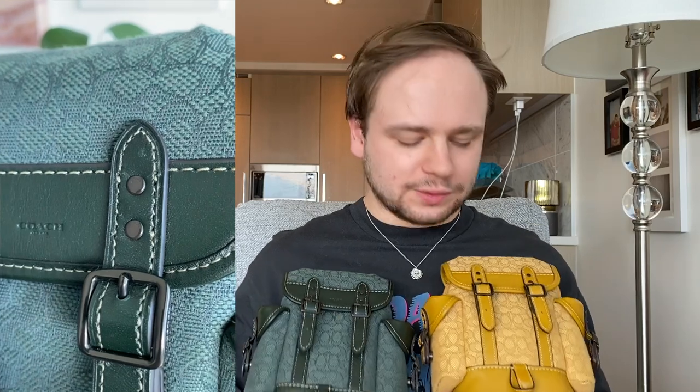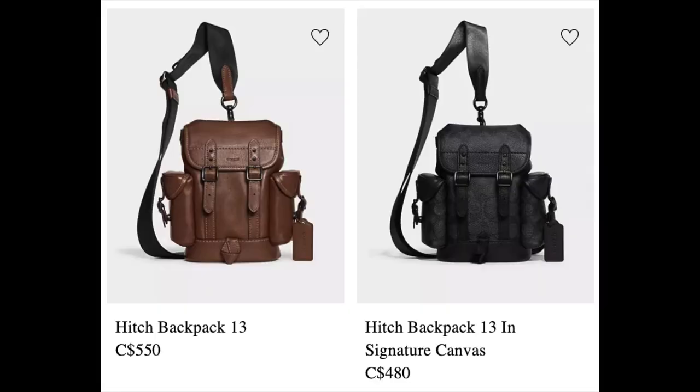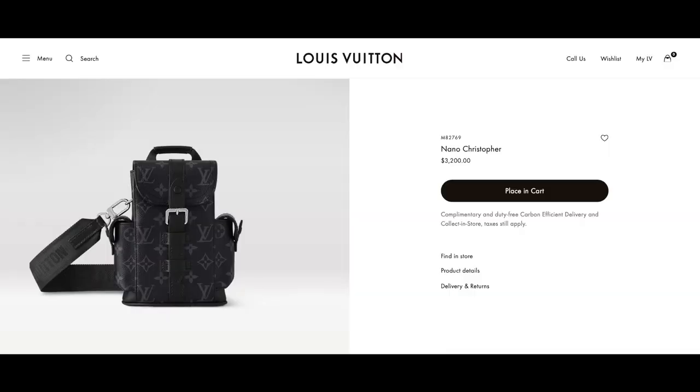Overall I rate this bag very highly. If you can get it on sale, there's nothing better. The colors are super cute and it's very well constructed. Currently on the Coach website they have a full leather version for around $550 Canadian / $480 US, and the coated canvas version in black for around $480 Canadian / $395 US. If you're looking for a well-made swing bag that won't break the bank from a nice brand, I'd definitely recommend the Hitch backpack. Louis Vuitton does a similar one — the Small Christopher — at around $3,200 Canadian, so this is a great alternative. Thank you all for watching — I'll leave a few videos down below and I'll see y'all next time. Bye!